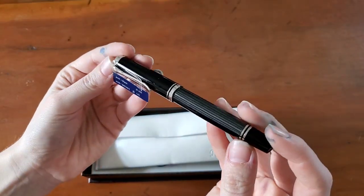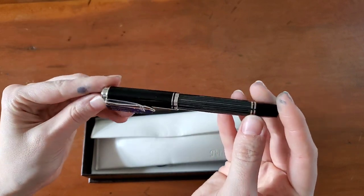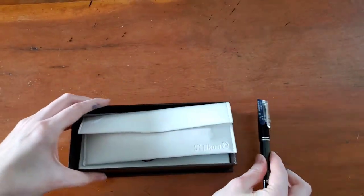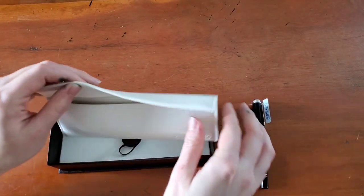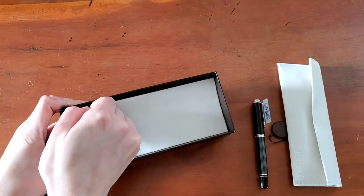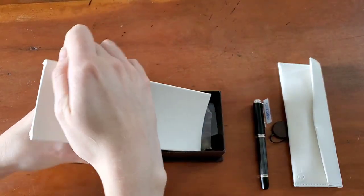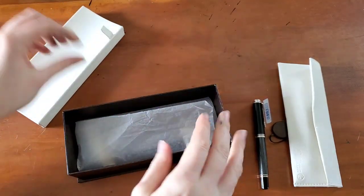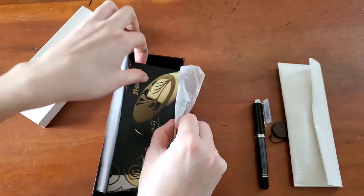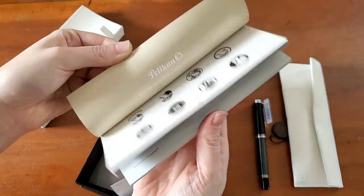This is the pen. I love it — I think it's gorgeous. Quite stunning. I'm just going to set it aside for a second and finish looking through the box. It's a very well-made box, by the way. They have more information, the warranty, and a little flip-through pamphlet.